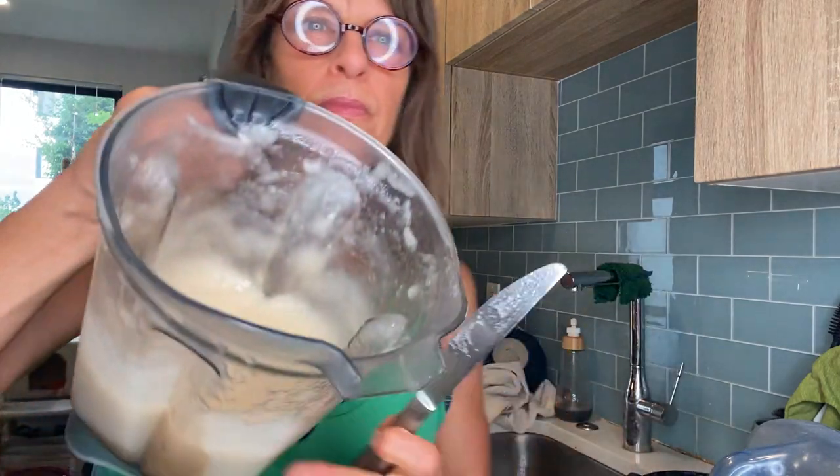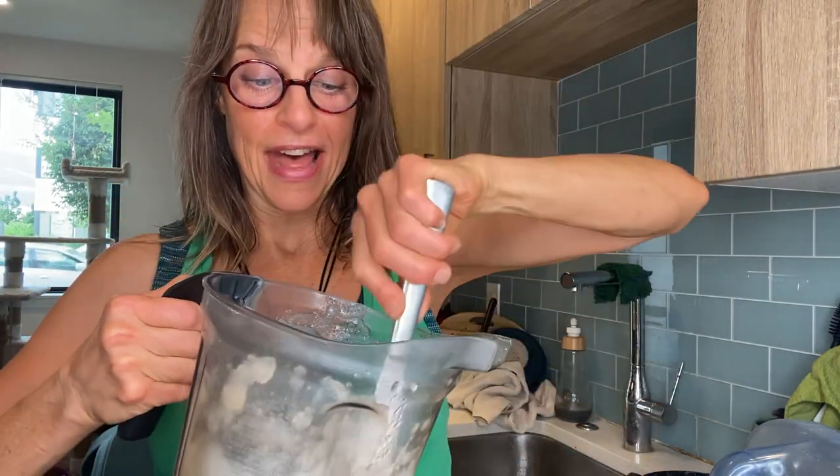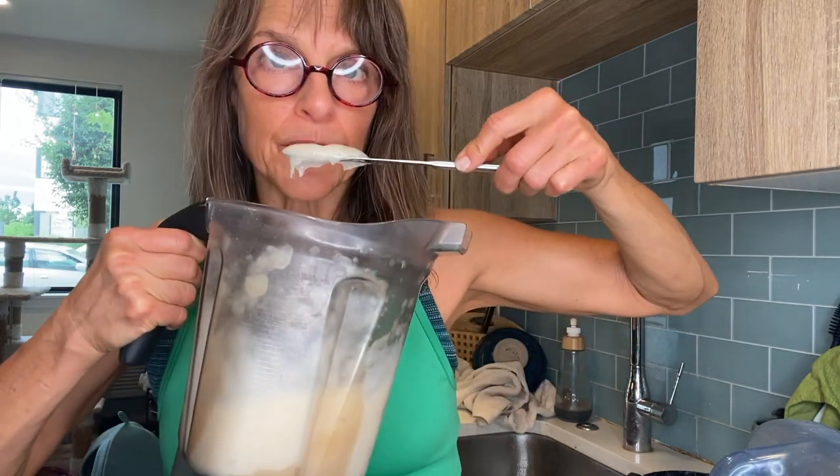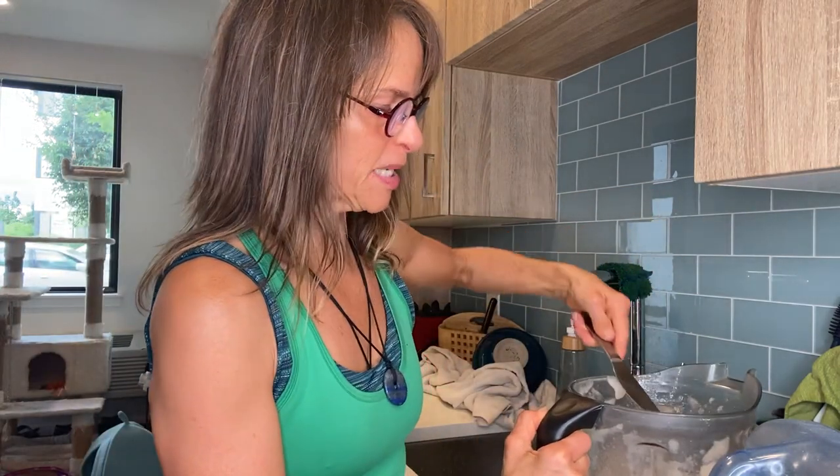It looks like this — look at that. That is so good for your system. And because I put monk fruit and the two different living salts in it, it doesn't have that super oceanic smell or taste. You might really like an ocean taste and a sea taste, and if you do, then you may not want to put the monk fruit or the living salt in there. You have that option. For me, I'm just not a fan of oceanic sea taste and smell.